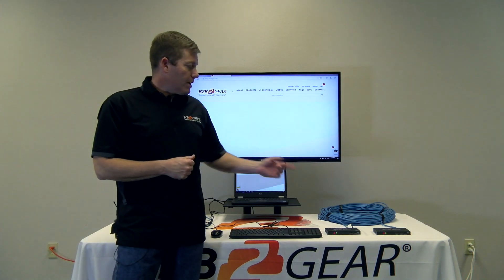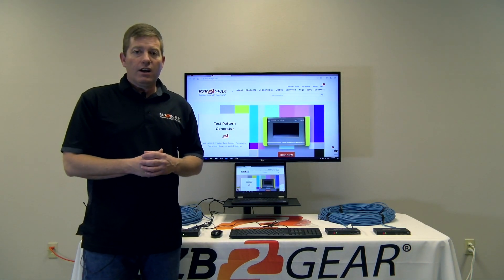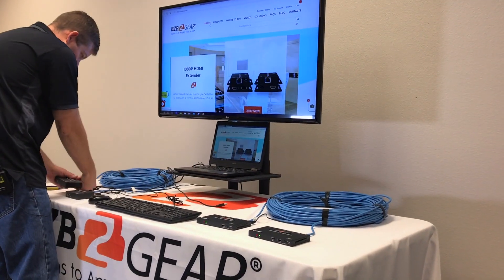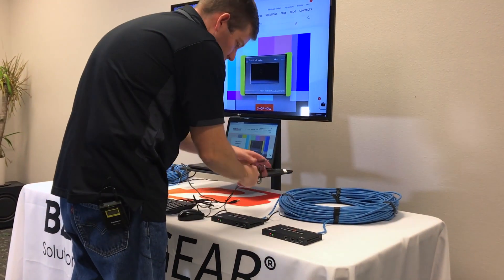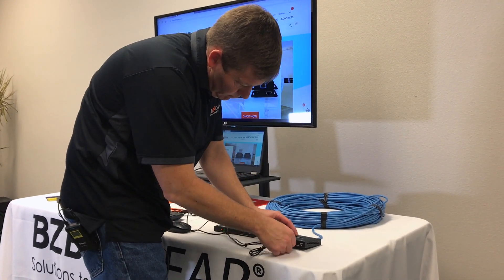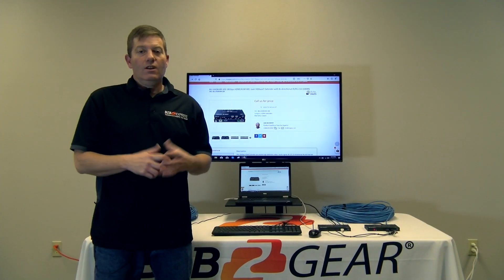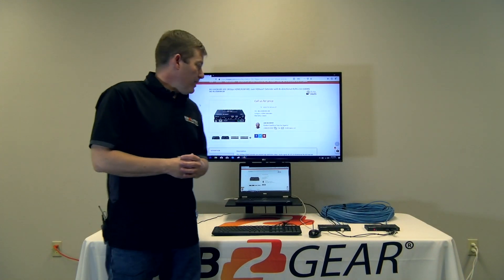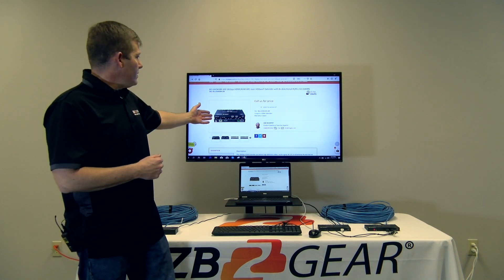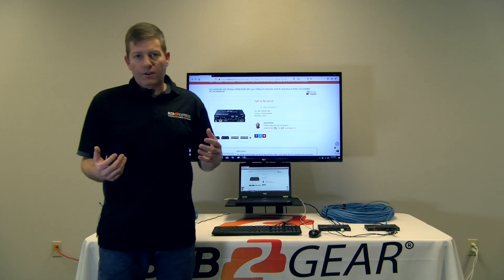Next, we're going to talk about our 4K HDR unit. I'm going to connect that up real quick. We have connected our 4K HDR KVM extender — the BG-UHD KVM-100 — capable of 330 feet.